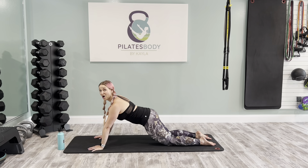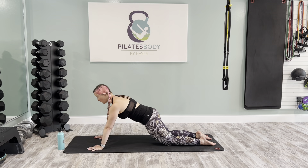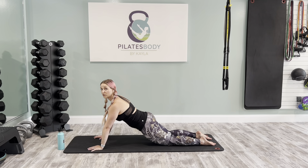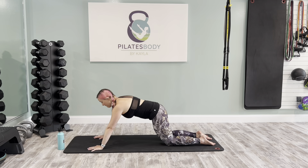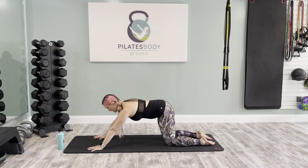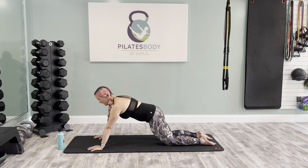Inhale back, then exhale — curl the booty under as you pull forward so you're in a straight line from hips to shoulders. Back, and exhale as you're coming forward. A lot of shoulder stability here — we're going to need that for the next series. Two, and one more. As you exhale, come forward and hold. Take a breath in, long and strong.